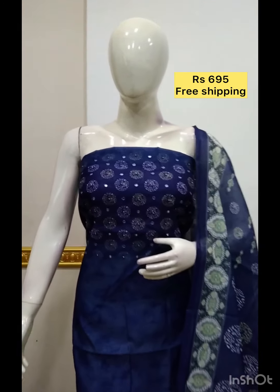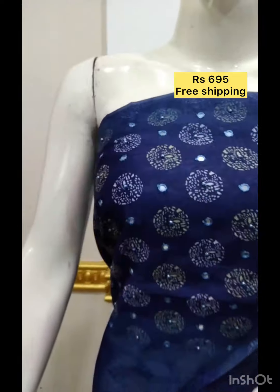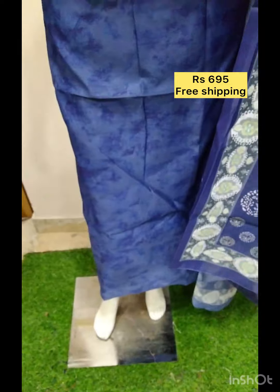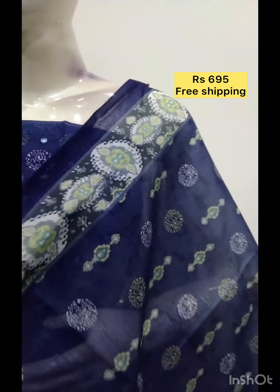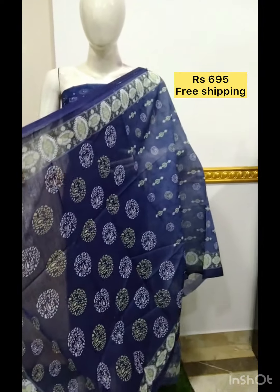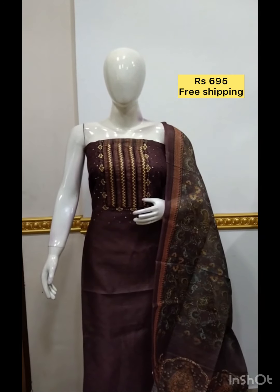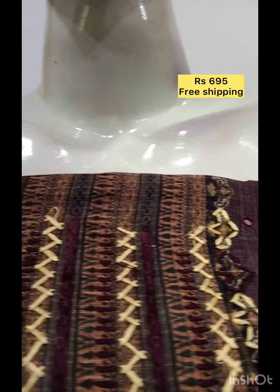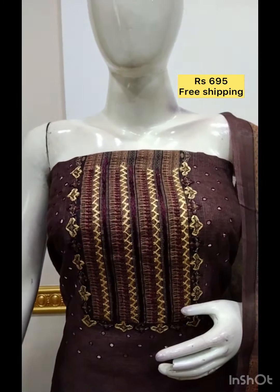We have a small fabric on the top. We have a digital print on the top, and we have a foil mirror on the top, with a little bit of a dull shade. The next top is the silk fabric in a beautiful finish. It is a coffee brown color, but it has a digital print with a foil mirror. The bottom is the same fabric and the same color.